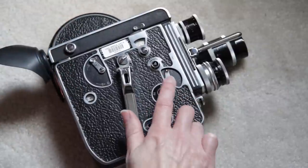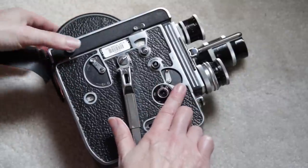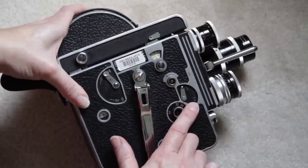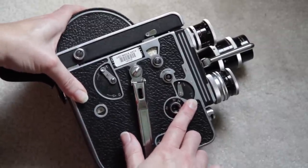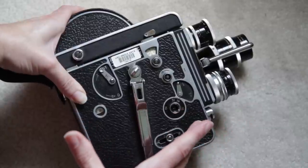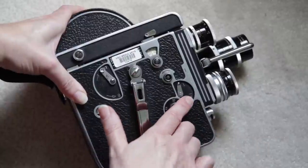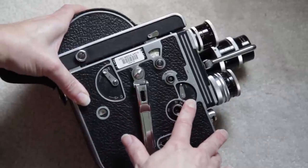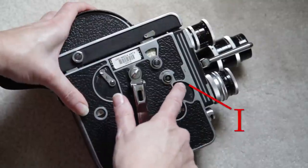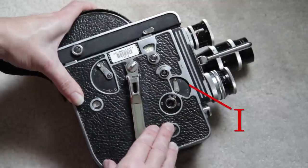As we continue up this side, we have I and T. I is intermittent, T stands for timed. T is like bulb on a digital SLR — it'll hold the shutter open for as long as you hold it. We don't want to do that. Occasionally you might, but even if you're doing animation, you probably will not need it. So most of the time, just check that it's on I for normal filming.